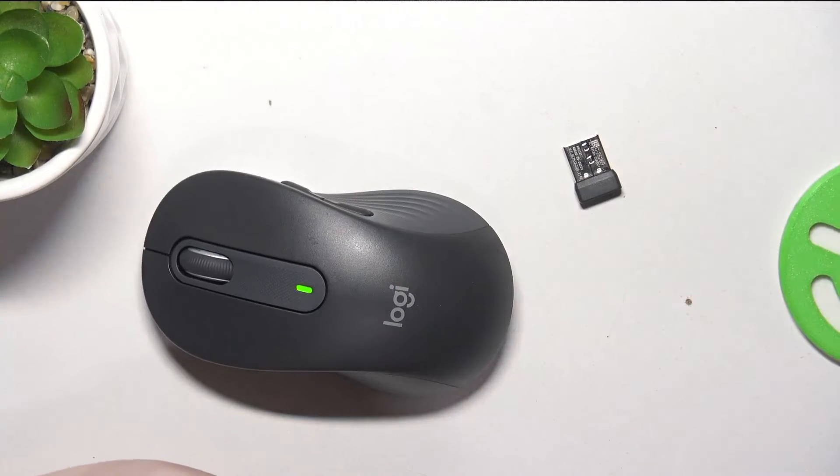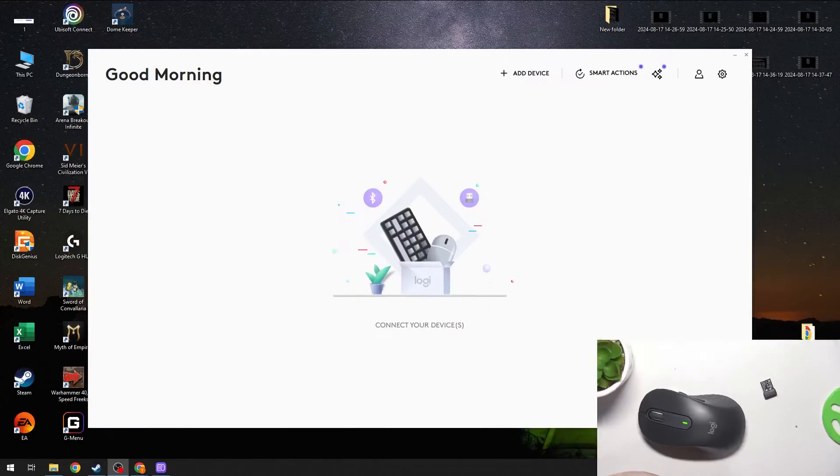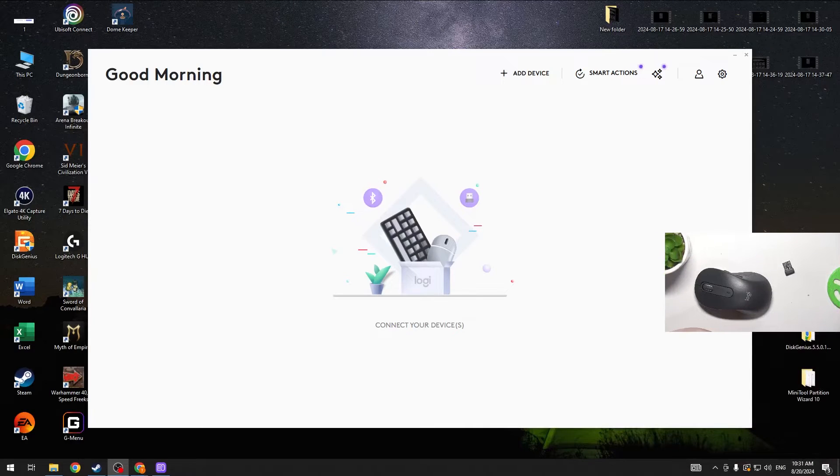Now we need to — let me make the video feed smaller — and we can grab that dongle and connect it to the USB port on our PC. It should begin installing drivers, as you can see in the bottom right corner of the screen.